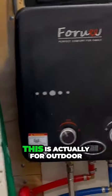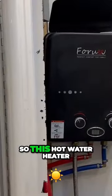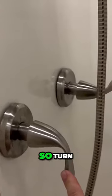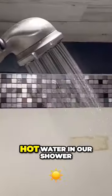When you turn the water on, the way this works — this is actually for outdoor use. There's combustion in here and the heat comes out of the top. But with this open, it's vented really well. So this hot water heater, just like in a house, has cold and hot. Turn on the hot water, that turns on the hot water heater. And we've got it set so it's just over 100 degrees, which is nice. And then we have hot water in our shower.